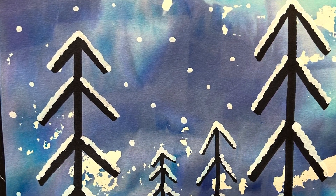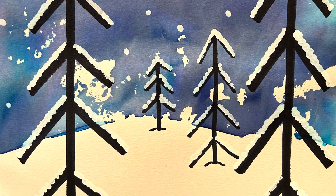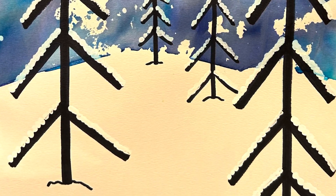Today we're going to be making a tissue paper winter landscape. Our learning target is: I can apply space in my art.